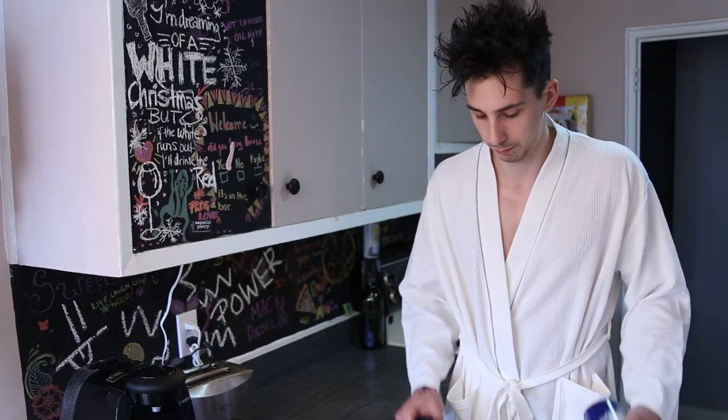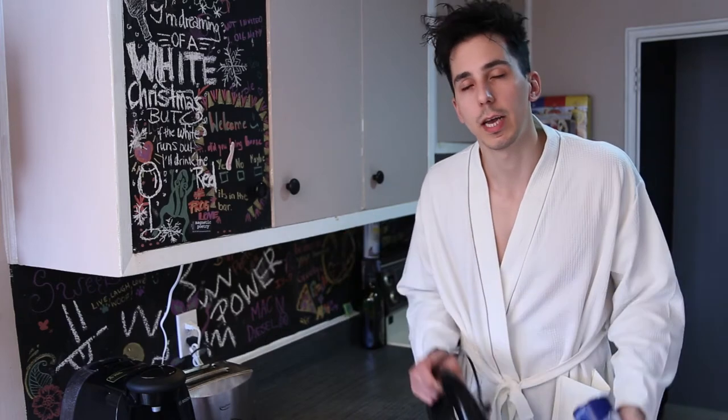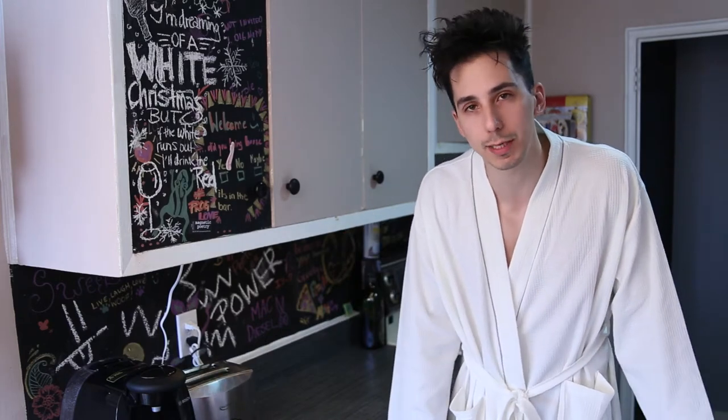You guys will only need two things for today's creative cooking idea. It's early. How creative do you want me to be?